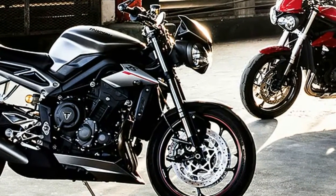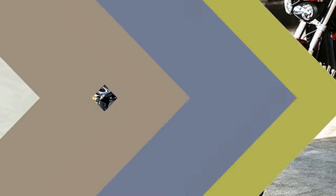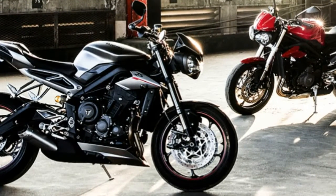Throughout those years, the same 675cc inline-3 remained, and the bike was offered after 2009 as a base or R model, which included updated brakes and adjustable Öhlins suspension.